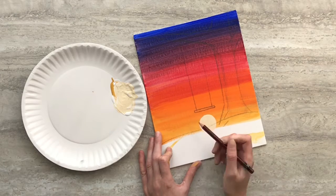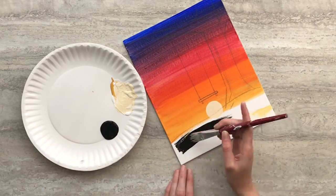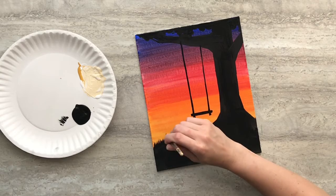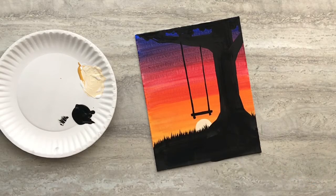Draw the seat of the swing and then draw the two knots below it. Paint these shapes in with black paint. Use a quick little flicking motion to make grass on the ground, and then you're done.